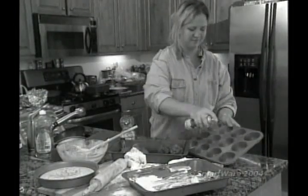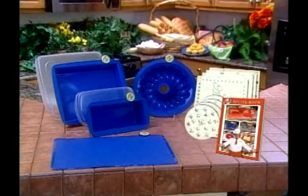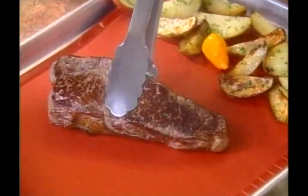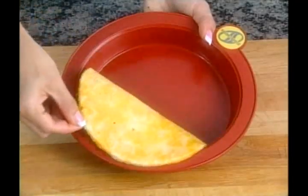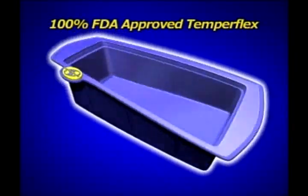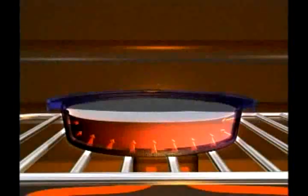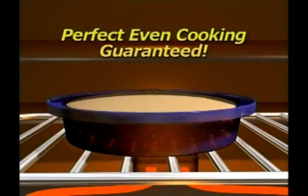Are you tired of slaving away in your kitchen day after day? Then you need SmartWare. The revolutionary breakthrough that lets you cook all your favorite foods perfectly, with no added fat and no messy clean-up. Ordinary pans absorb heat, leaving edges overcooked and insides undercooked. But SmartWare's exclusive TemperFlex distributes heat evenly. So food cooks faster, with perfect, even results every time, guaranteed.